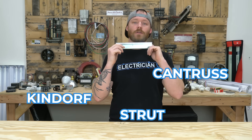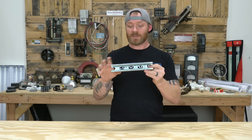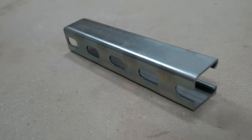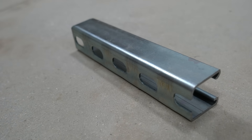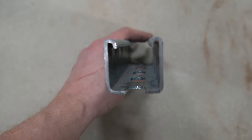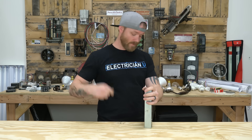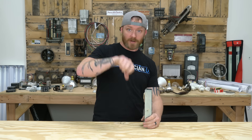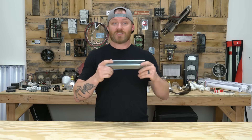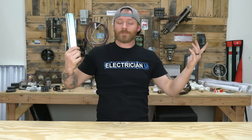Next up is strut — or Kindorf, Cantrus, strut rack, channel, whatever. There are so many different names for it, but this is what you build racks out of. It's really rigid material, usually comes in 10-foot sections, sometimes 20-foot. Sometimes it's double stacked back to back, sometimes it's thin strut that's only half the thickness, and there's inch-and-five-eighths and seven-eighths strut as well. You're usually using it because it's so rigid to mount things to. You bolt it into concrete, or you can pour fresh concrete and bury one of these and when it dries you get something really sturdy. Sometimes we use it just to strap pipe or build a surface on a wall to attach a riser to.